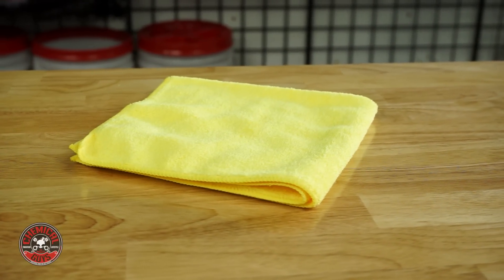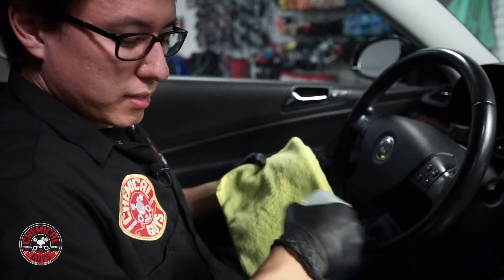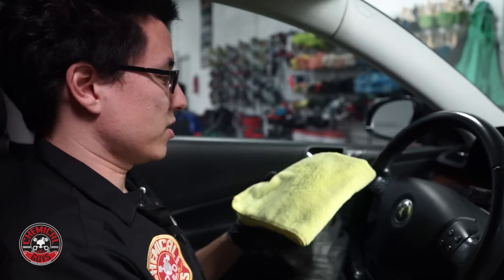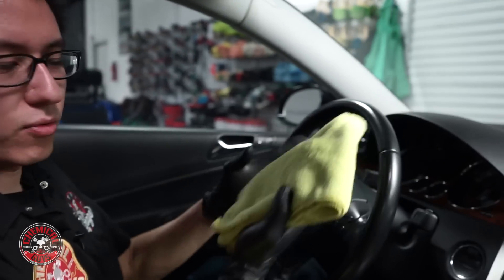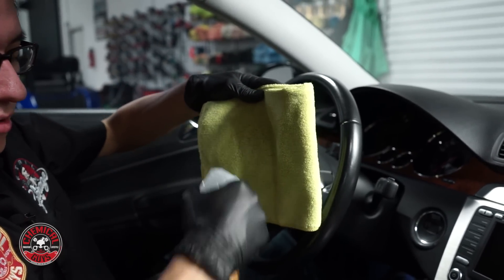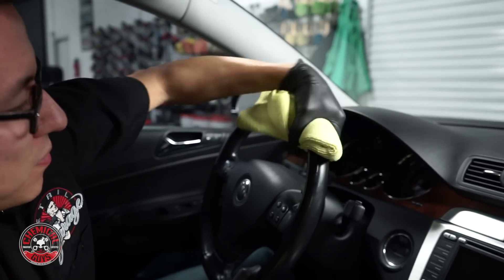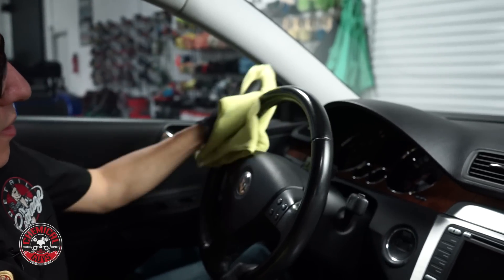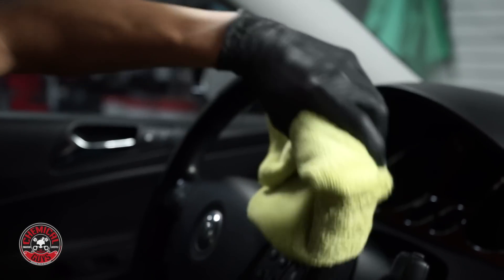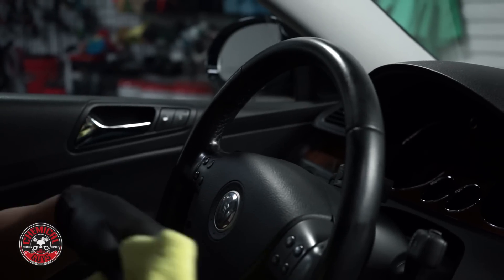To get started I have a yellow Workhorse Microfiber Towel. I'm going to take the Leather Cleaner and spray a few sprays on the towel. Now neither of these products are bad for skin — I'm just using some gloves to help get a grip. I'm going to really saturate this towel, take the cleaner, pinch around the whole wheel, and scrub, pulling across the top to pull off all the dirt and oil and debris from this wheel.